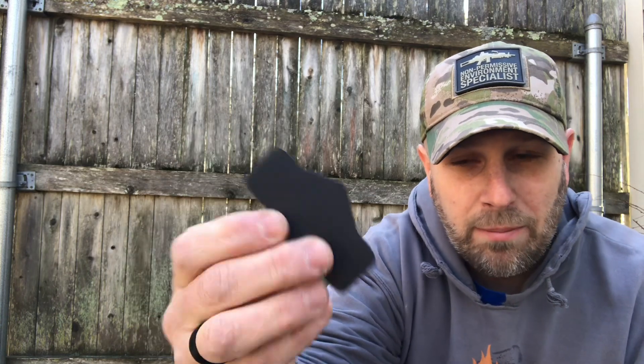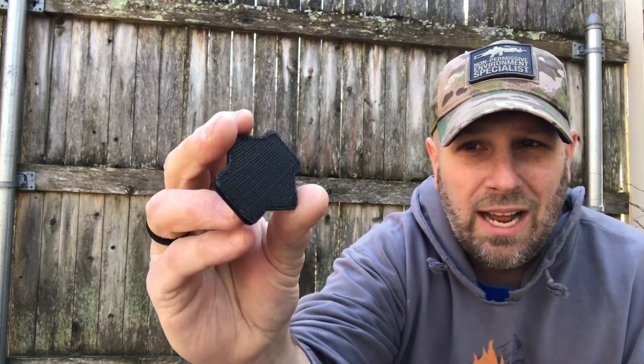Your last item valued at $4 is a Maxpedition patch. It does have this on the back — you peel this off and it's got Velcro so you can attach it to gear or whatever else you want to do. Not a high value item but $4 — I like Maxpedition so that's cool.